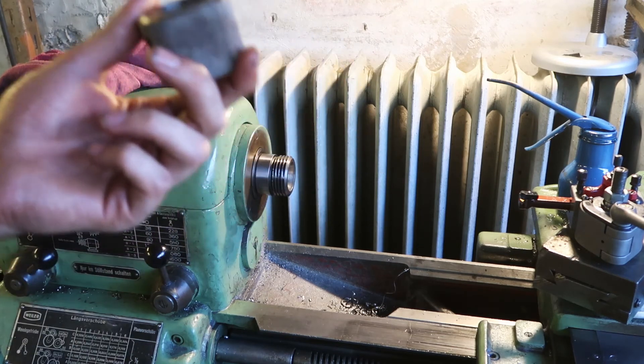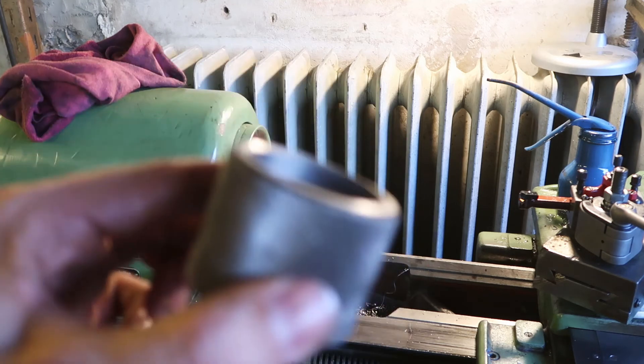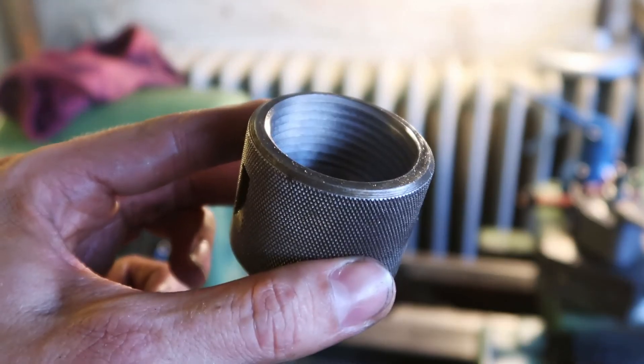I'm going to have to make this whole thing out of something new, which is unfortunate because I don't think I'll be able to find another one of these at the scrapyard. Oh well — live and learn.